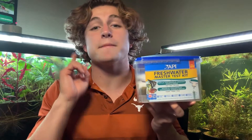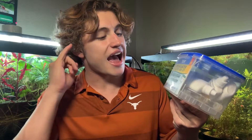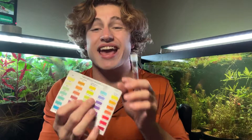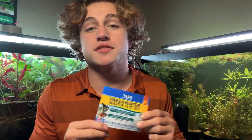This test kit comes with a pH range solution, a high pH range solution, two ammonia bottles, a nitrite bottle, and a nitrate bottle — and it's able to test all of those in your aquarium's water. It also comes with test vials that help you measure and test, plus a pamphlet that teaches you how each test works, with a chart on the back. If you forget any steps from this video, just check that pamphlet.